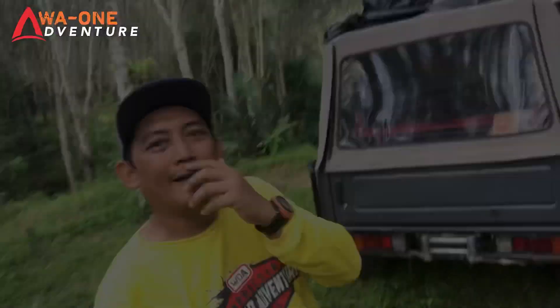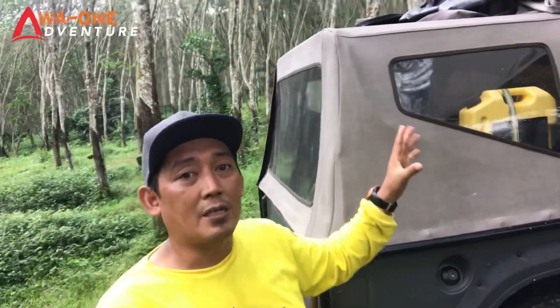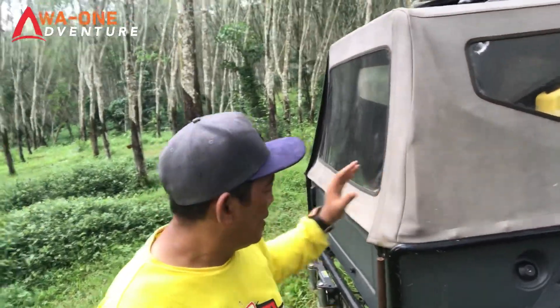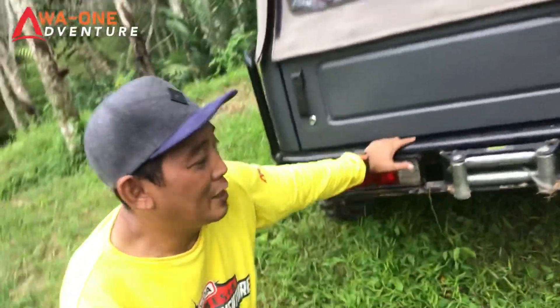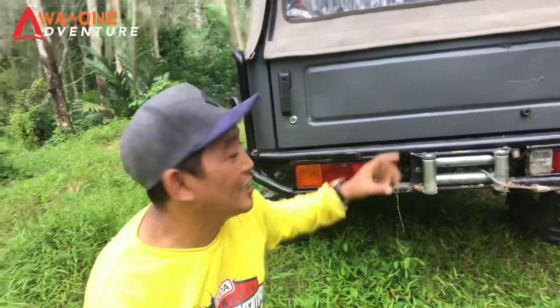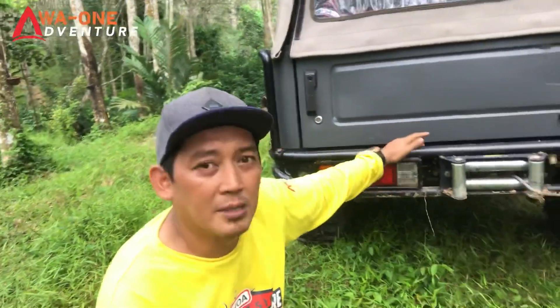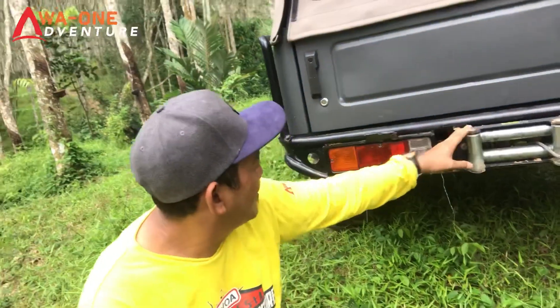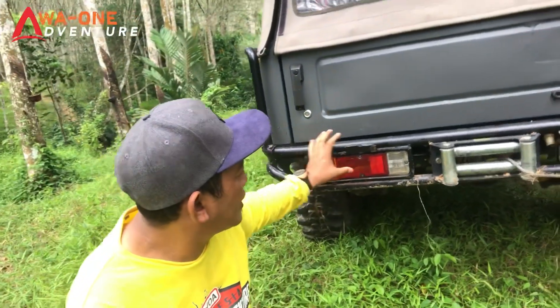Kita ke bagian belakang mobil Jimny Caribbean. Di belakang sudah ditambahkan fast pack untuk perbekalan, peralatan, atau box-box segala macam supaya tidak mudah basah. Selain sudah dilengkapi winch bagian depan, juga sudah dilengkapi winch belakang, pakai merek Simitibil, sudah cukup mumpuni untuk mobil sekelas Jimny Caribbean. Pada saat ketemu obstacle turunan yang curam wajib digunakan supaya lebih aman. Lampu masih standar, kanan dan kiri ada lampu mundur, lampu sen, dan lampu pencahayaan.